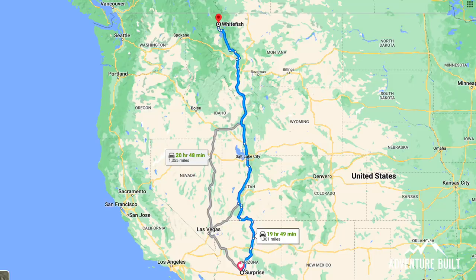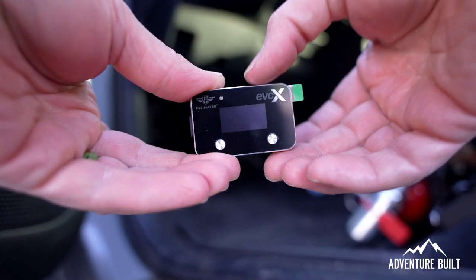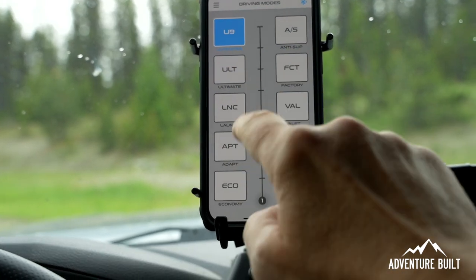Hey, what's up guys? Welcome back to Adventure Belt. My name is Kelly. Today we're doing a 1,300 mile review of the Ultimate 9 throttle controller that is wireless. And there's a feature in this that will blow your mind. Stay tuned.